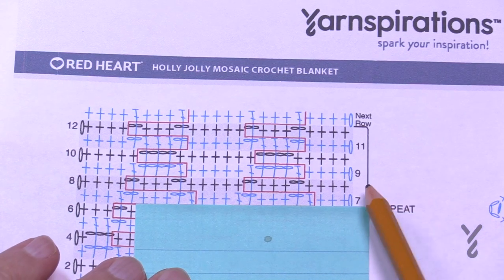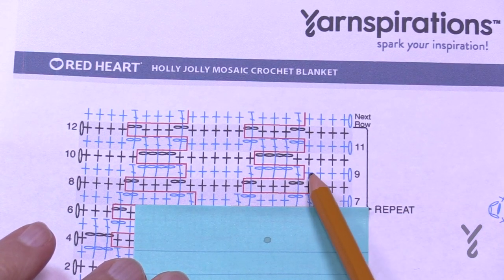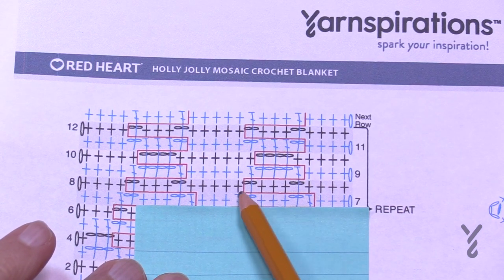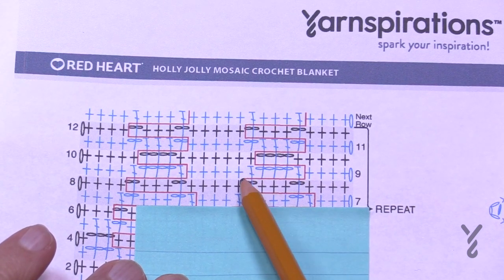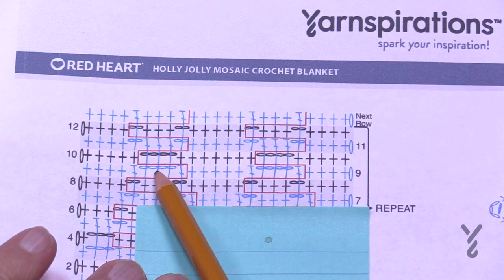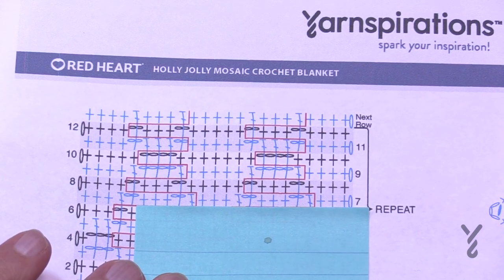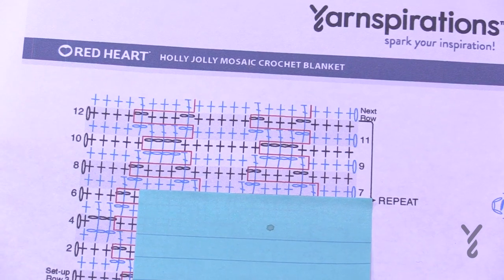Let's do rows nine and ten. For row nine: chain up one, do the first four, jump on down. Then chain four to skip these three, jump on down, single crochet the next five in a row, jump down, chain four, jump down — that's row nine. Then come back across and you'll see the next coloring of boxes start to appear. Let's begin row nine.